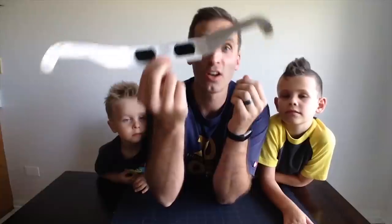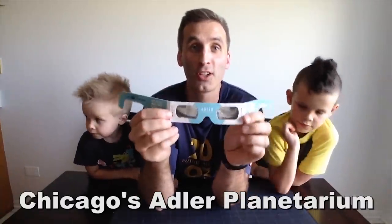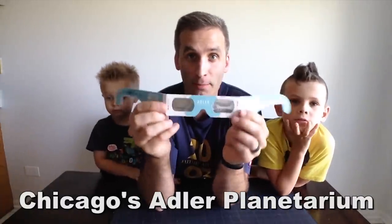Planet Funhouse! Welcome back to Planet Funhouse and today we're going to show you how to protect your eyes even if you have the official solar powered viewing sunglasses. We were fortunate enough to get a few of these awesome glasses from a friend of ours that works at the Chicago Planetarium.